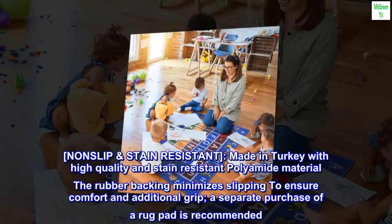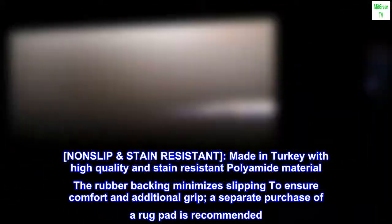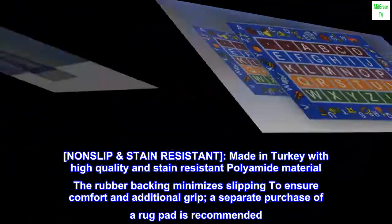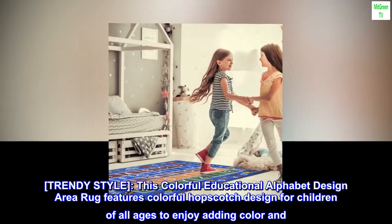Non-slip and stain resistant. Made in Turkey with high quality, stain resistant polyamide material. The rubber backing minimizes slipping to ensure comfort and additional grip. A separate purchase of a rug pad is recommended.